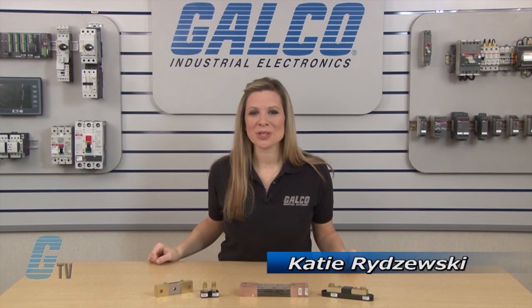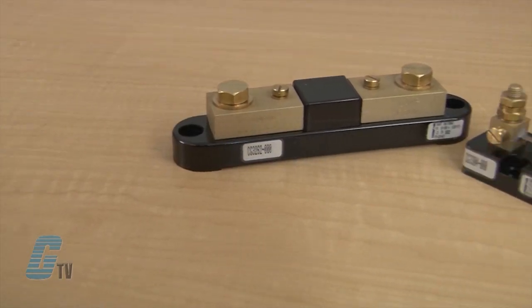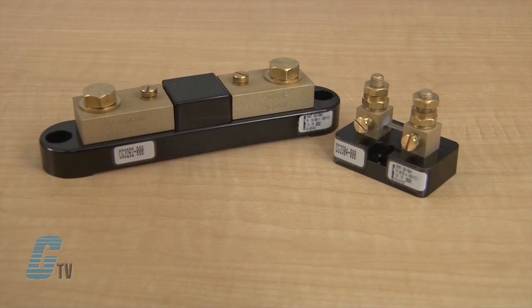Welcome to G-TV! Today I will be showing you what a shunt is. Shunts allow for current or voltage to be measured when the current on a DC line is high enough where it can damage devices directly connected to the line.